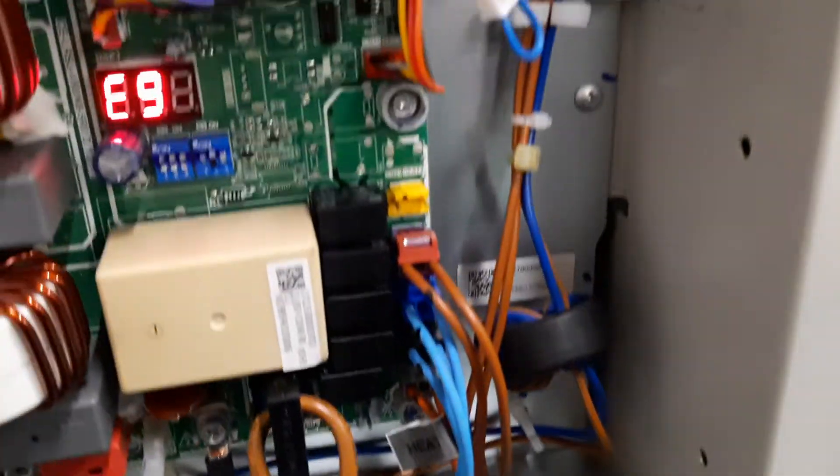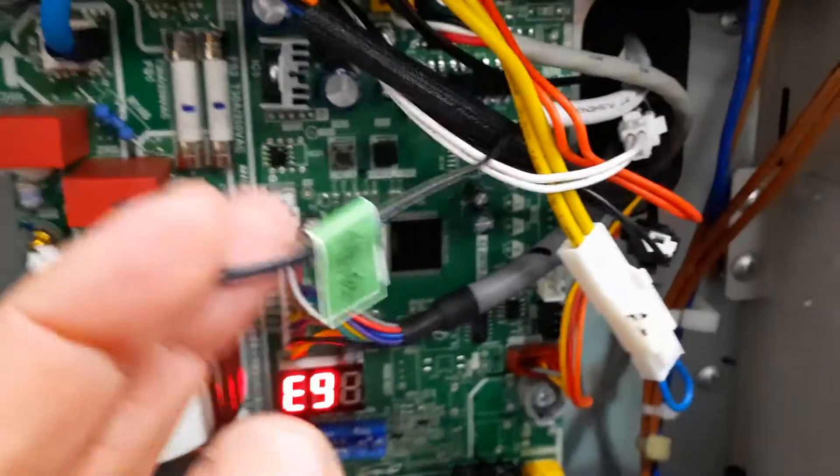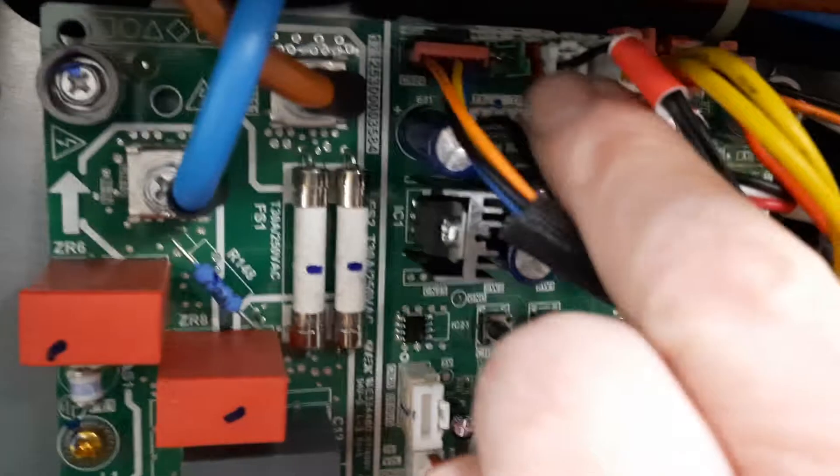It's cable-tied up behind these cable ties. If we trace it all the way through, you will see that it ends at the PCB. It's got a green tag and we call it T6. T6 plugs into this plug here at the top.